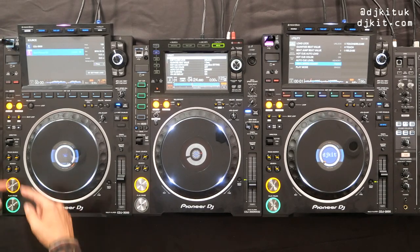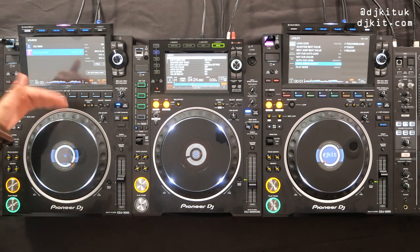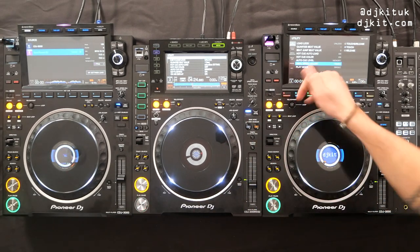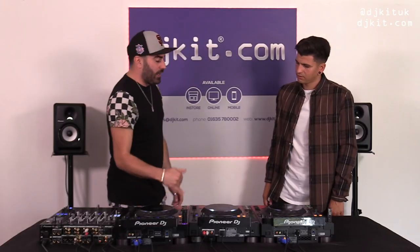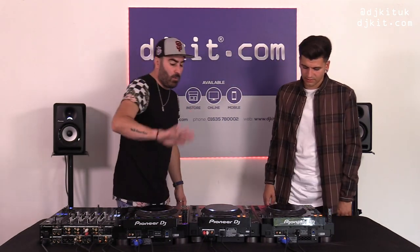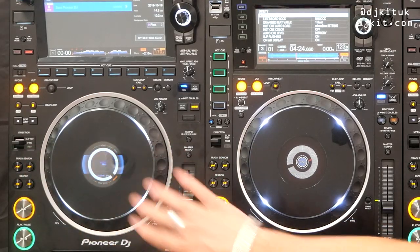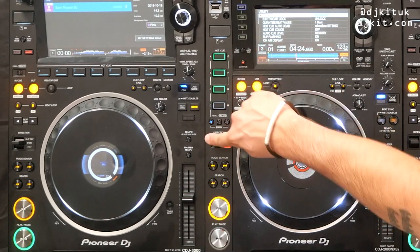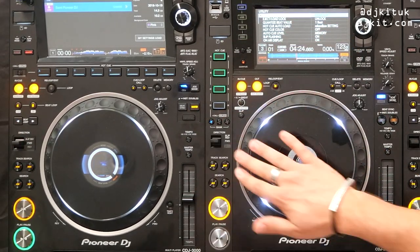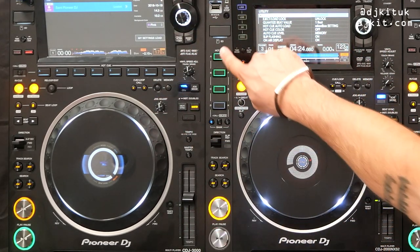The same testing has been done on the hot cue buttons as on the cue and play — great because people do smash hot cues and juggle. Moving up: Search and Track Search are exactly the same in the same position. Slip, Reverse forward and reverse switch are also in the same place.